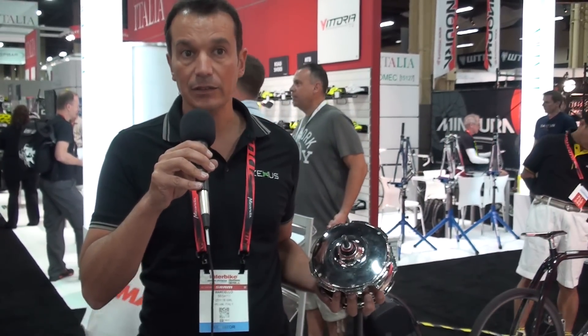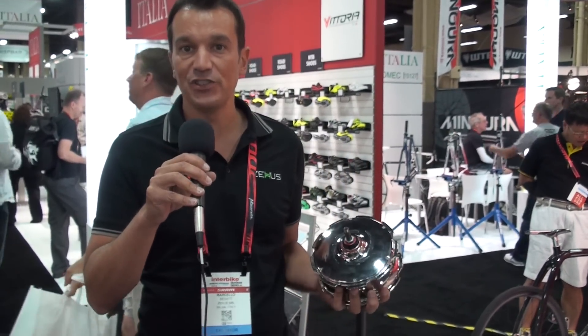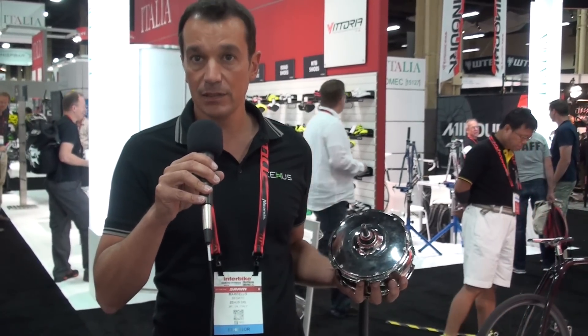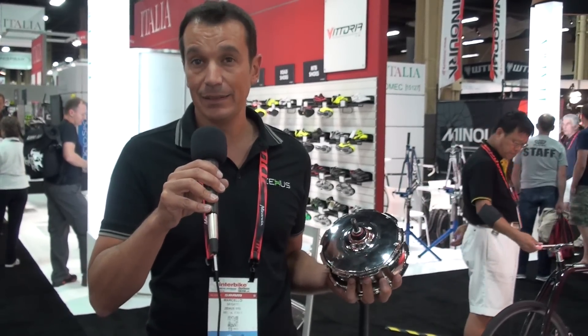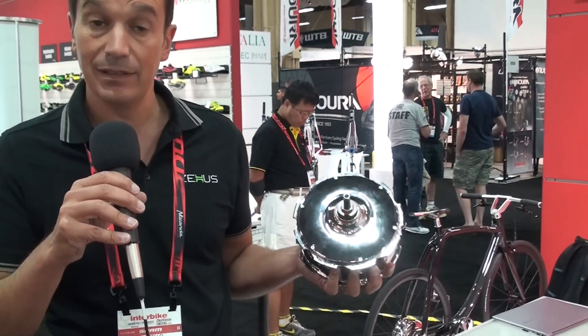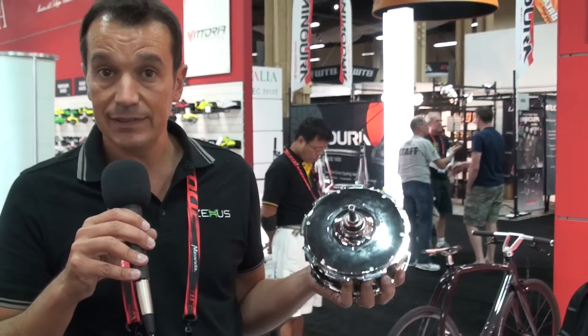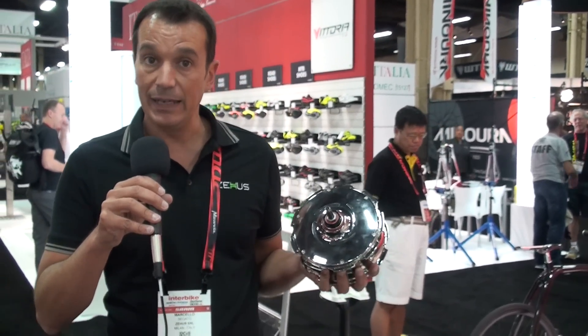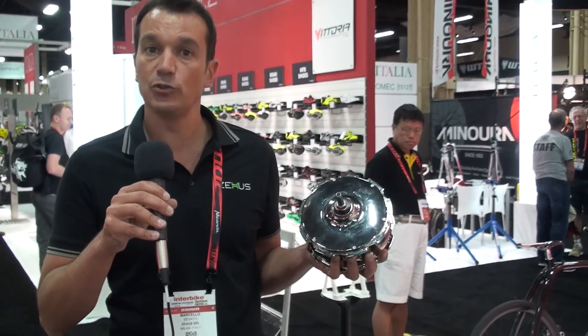We are here at Interbike 2014 to present our new all-in-one bike plus solution. This is bringing two new technologies to the electric bicycle world. It is an all-in-one kit — this small 3 kg kit contains the sensors, the driver, the motor, the battery pack, and a Bluetooth antenna that gets connected to your smartphone.